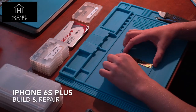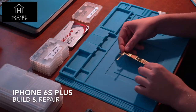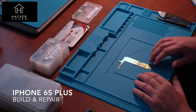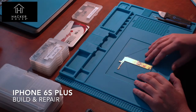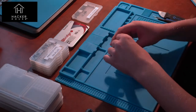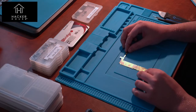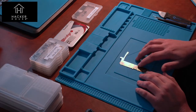Hi and welcome to this video on iPhone 6S Plus building repair. I'm a cybersecurity researcher, and when I'm trying to understand how a computer system works I often like to tear it apart down to its lowest level. This is a byproduct of my research into obtaining plenty of iPhones for fuzzing and various other purposes. I thought I'd start by understanding how these iPhones are put together by trying to build my own from parts sourced online.